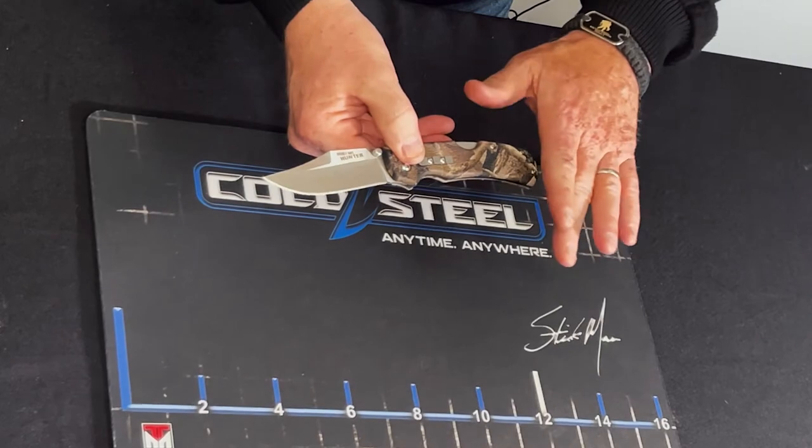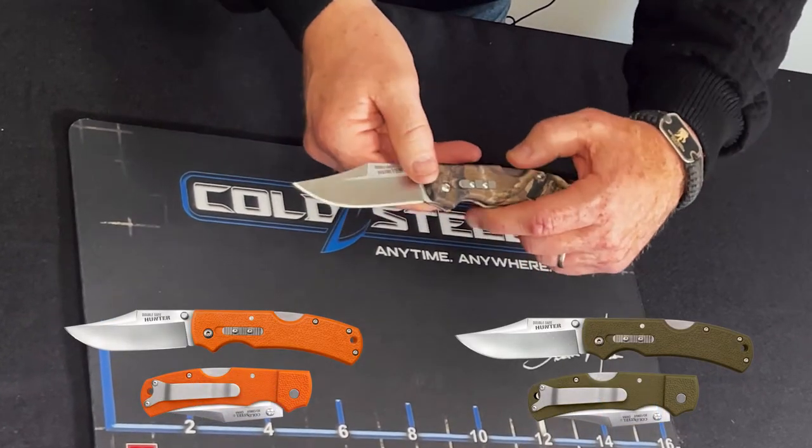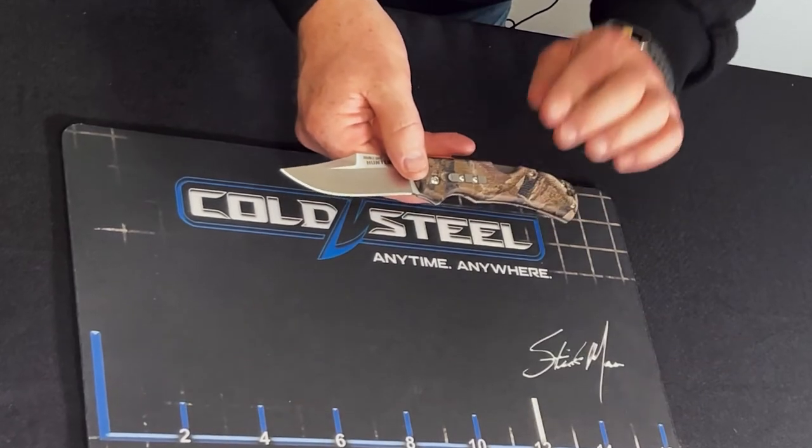I'm holding the camouflage unit here, but it comes in orange and it comes in olive drab. I said it was the DoubleSafe, and I'll show you what I mean.